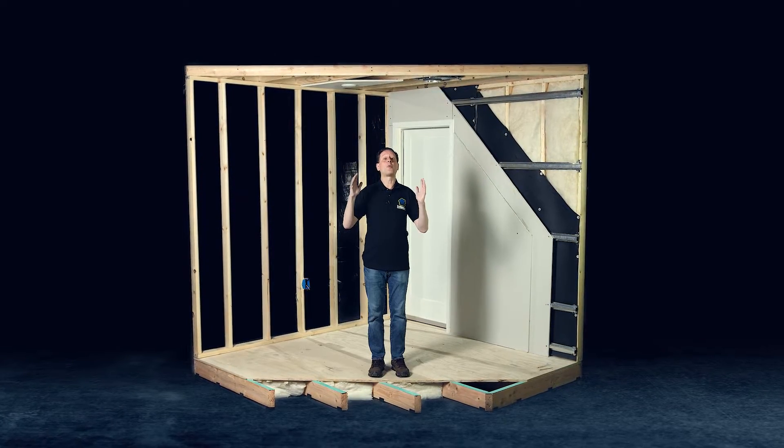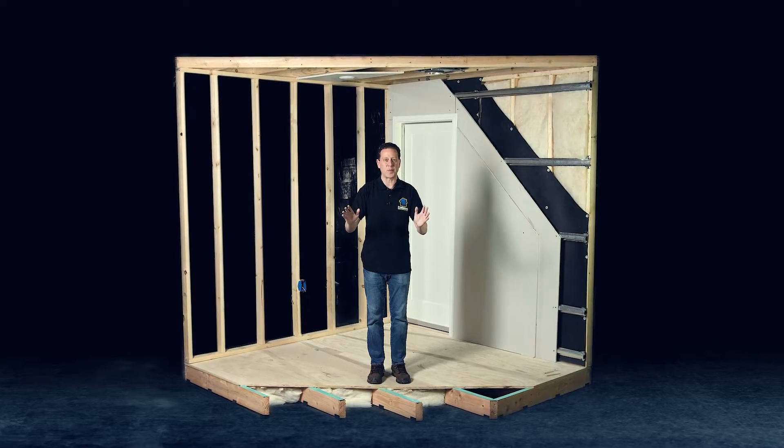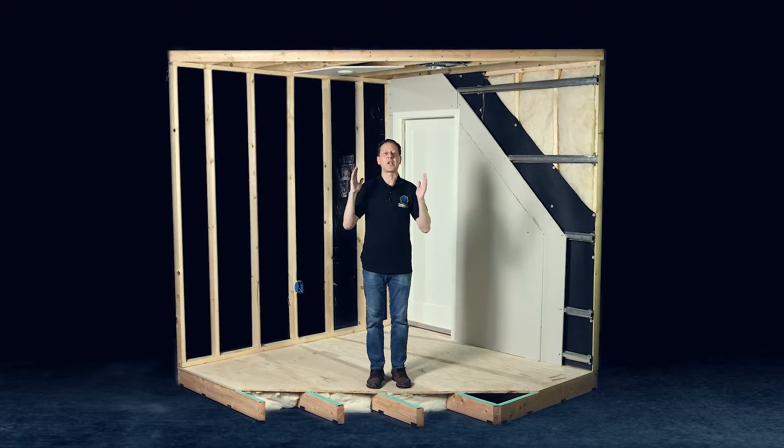Hi, my name is Joe, and I will be teaching you how to properly build and treat any type of space for better sound isolation and better soundproofing.